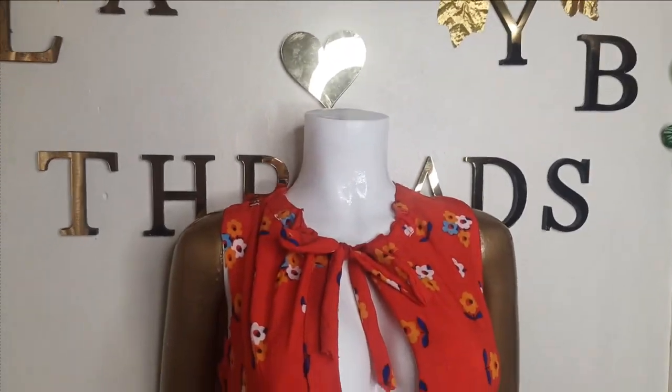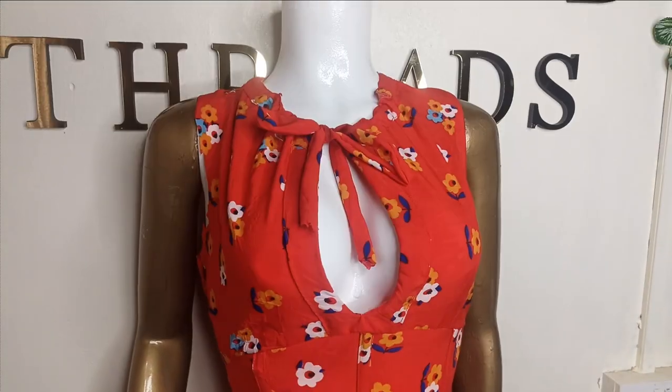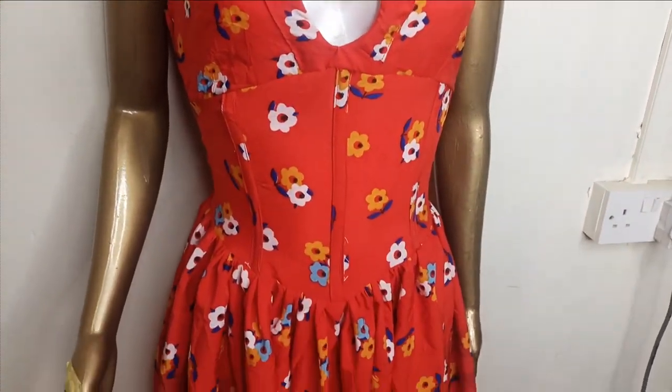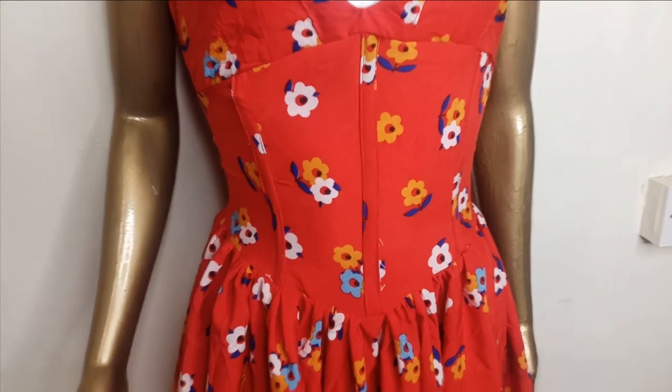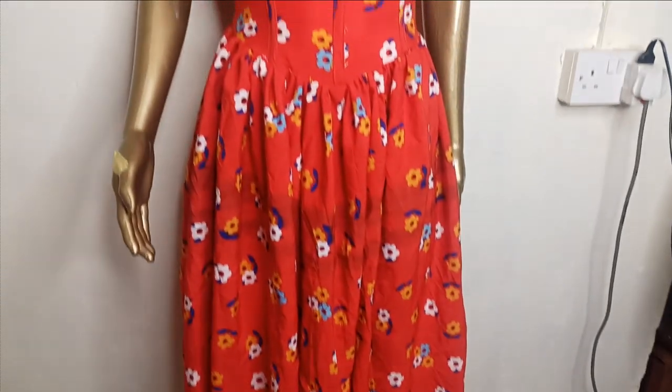In this class we learn how to make this beautiful mermaid gathered gown with basque effects. This is the basque part and it's really really beautiful. If this is what you'd like to learn, kindly stay tuned to the end of this tutorial.